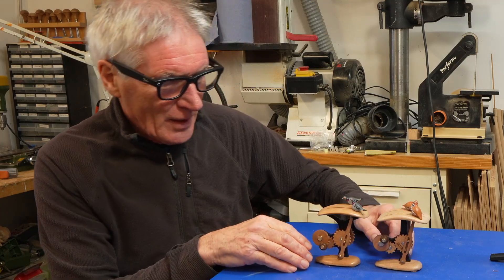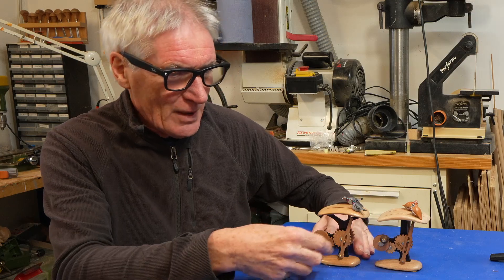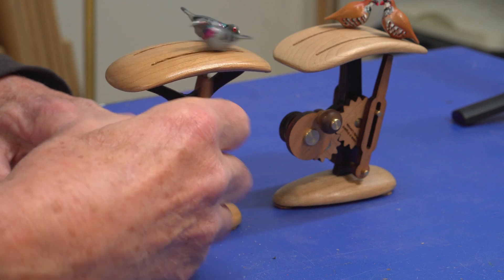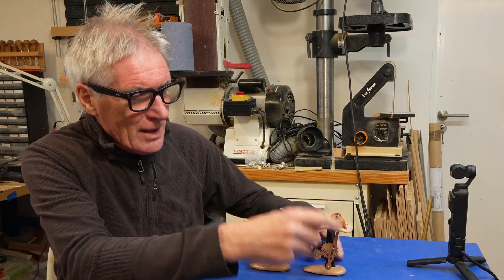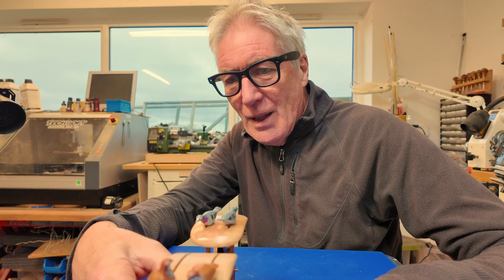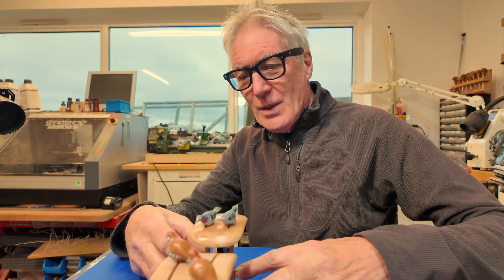Here I've got a seemingly similar automata but actually quite different movements. I've got the pigeons. Now pigeons, as pigeons do, they go seemingly randomly at different speeds. Whereas these are slightly different to the partridges — the partridges you will watch them follow each other around. So quite different movements to the two automata.